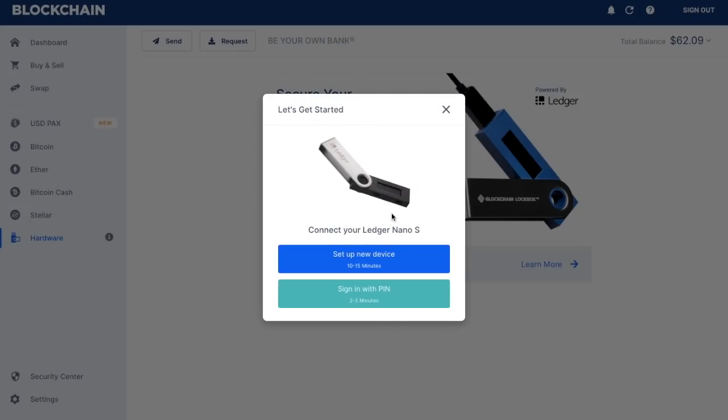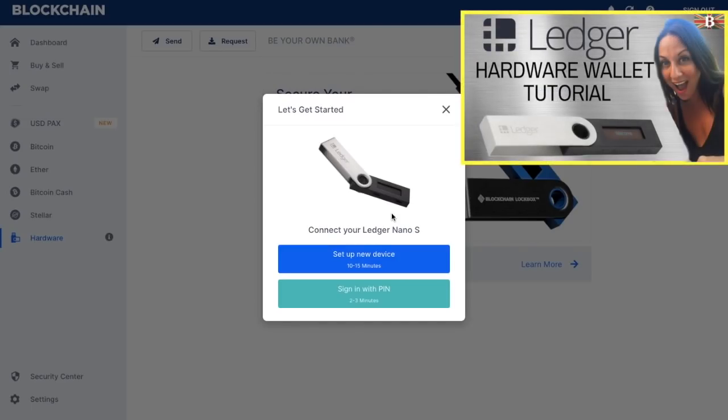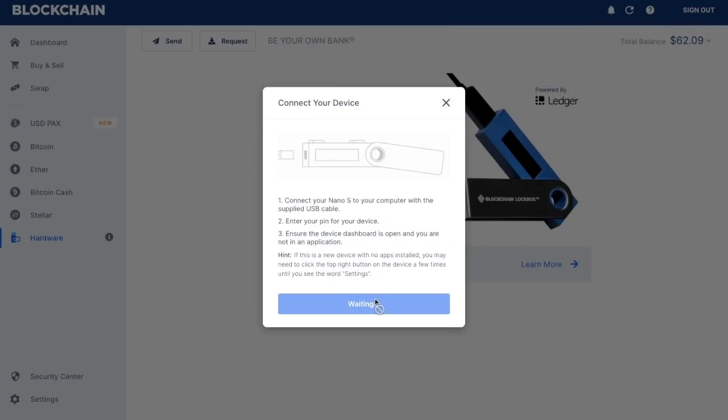It then asks me to connect my Ledger Nano S, so I'll use the cable that comes with the device and connect that into the USB port on my laptop. You then have two different options: you can either set up a brand new device or you can sign in with a PIN. Because mine's existing, I'm going to be signing in with a PIN. It states that I need to enter my PIN for the device and ensure that the device dashboard is open and I am not in an application. So I'm going to put in my PIN number now.